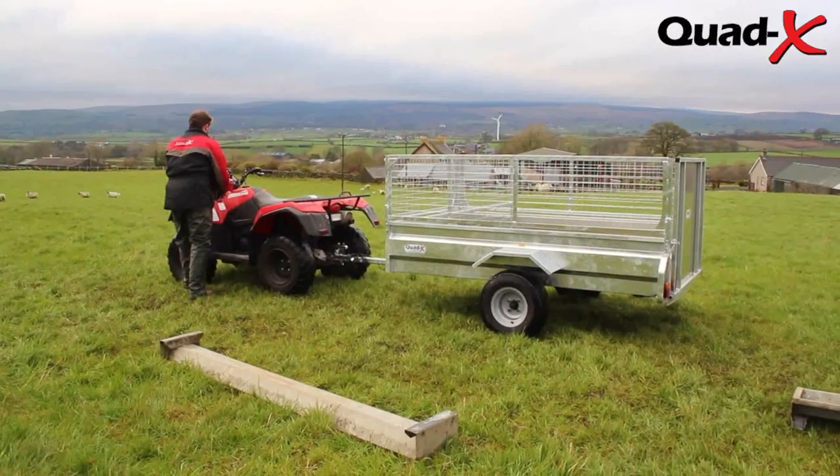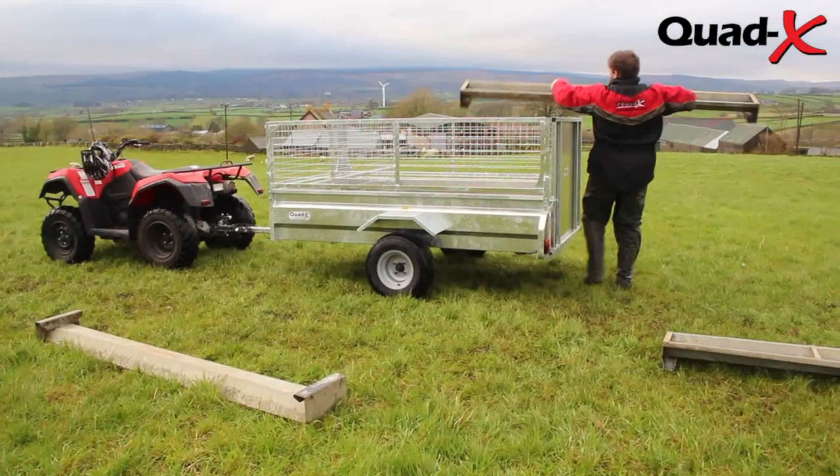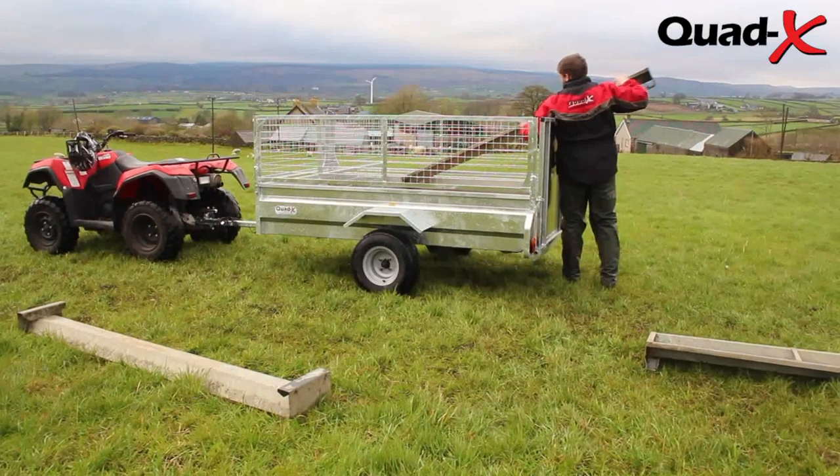The general purpose trailer has been galvanised and comes equipped with a wooden treated floor design, ensuring long life and reducing animal foot slippage during transport.